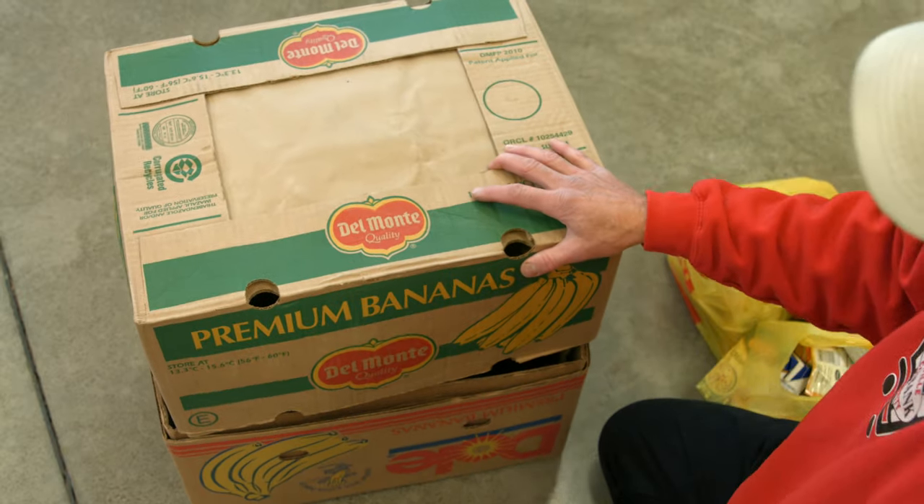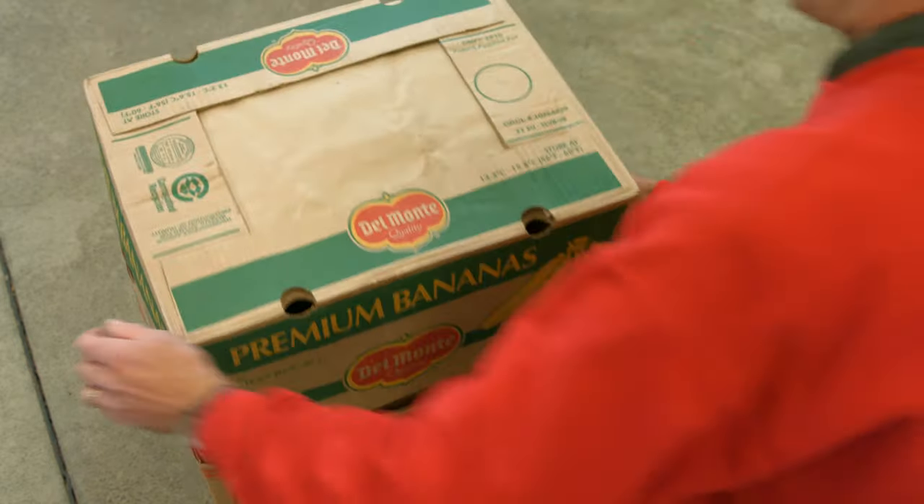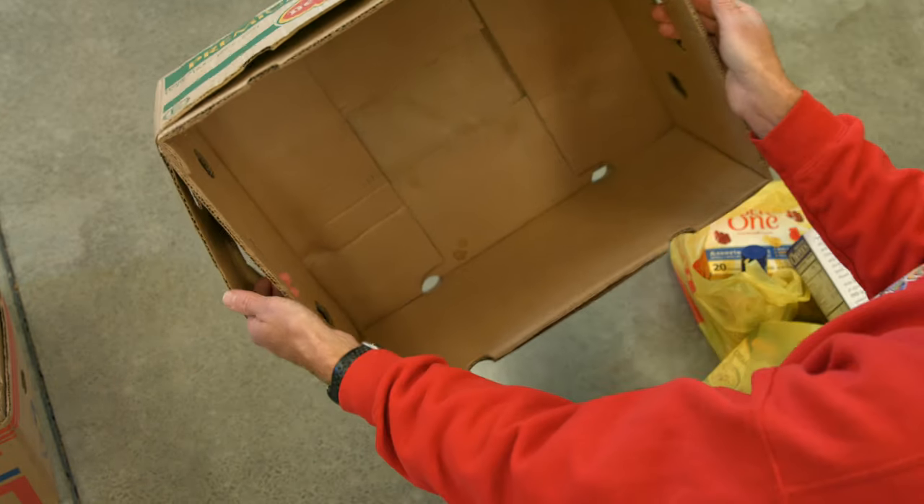When you receive boxes from the food bank that are banana boxes, they'll come like this in sets of three. What you need to do is separate these, pull one aside, and separate it one more time.